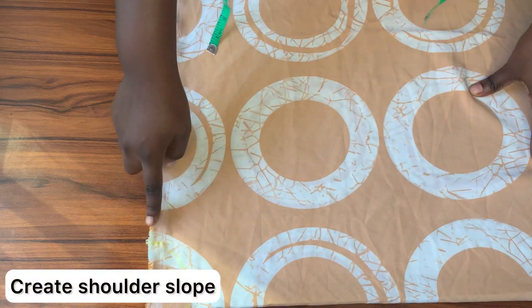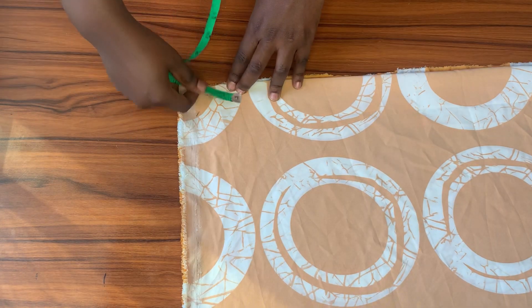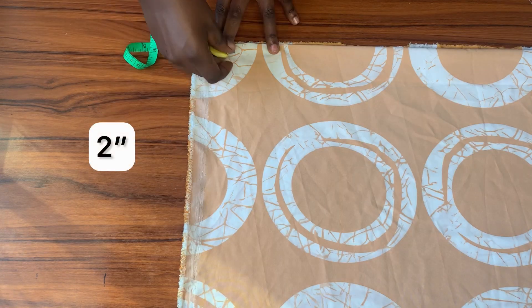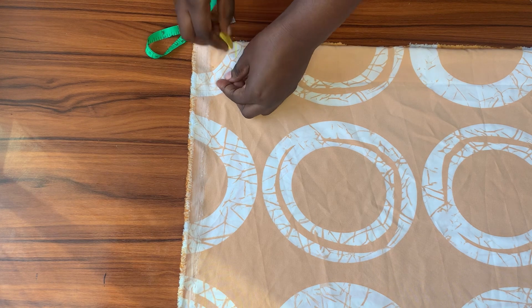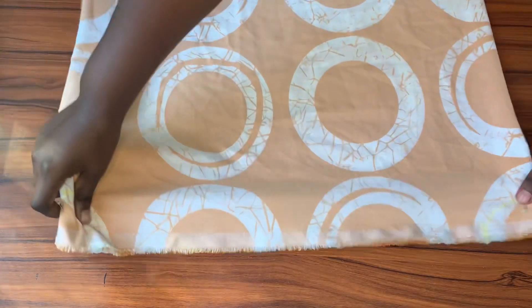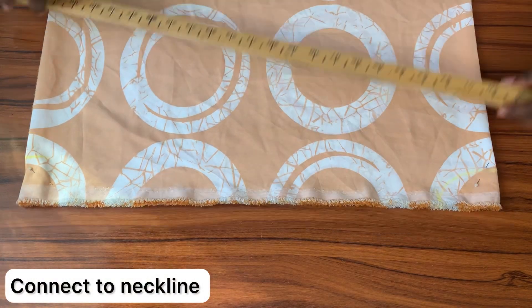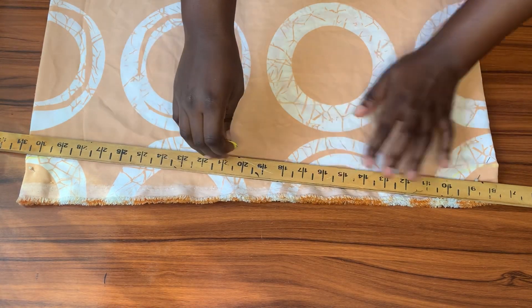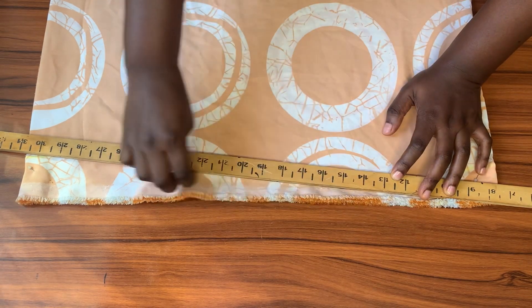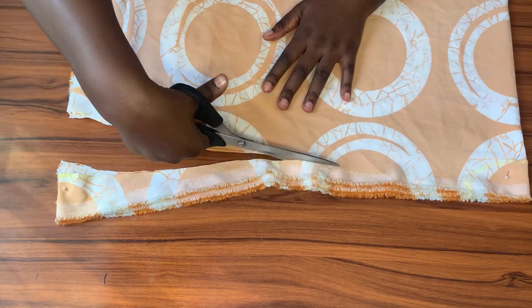To create the shoulder slope, I'll be moving to the other end of the fabric and coming down from the top by 2 inches. I'll mark 2 inches downwards and then connect that point to meet the neckline. I'm bringing in my long ruler and connecting that point in a slant to meet the neckline. Once done, I'll go ahead to cut along that line as well as the neckline.